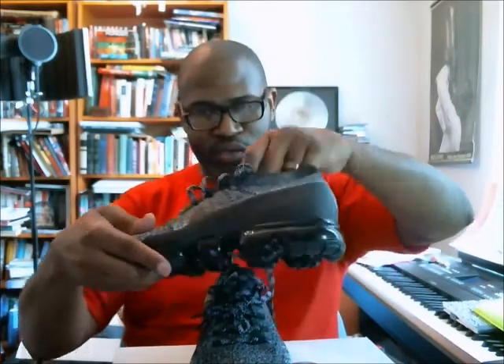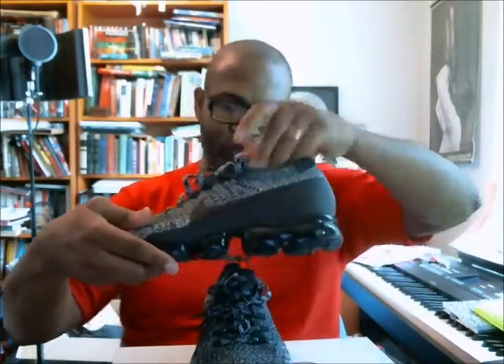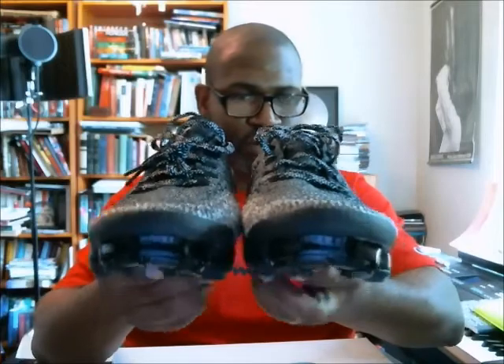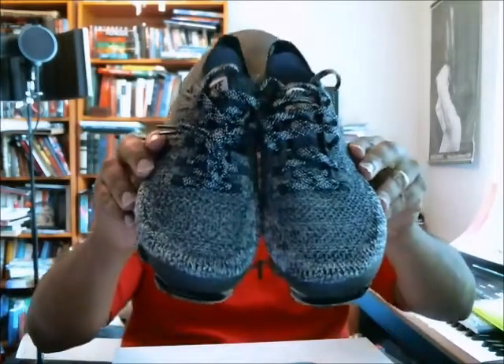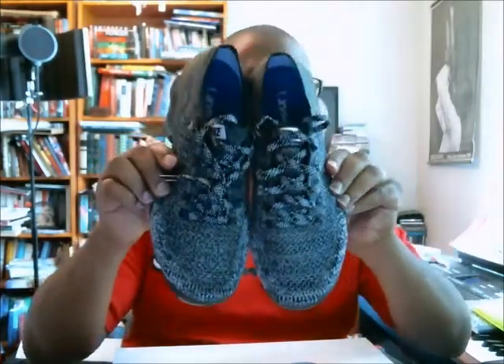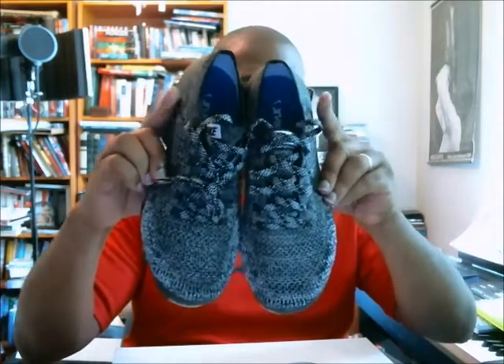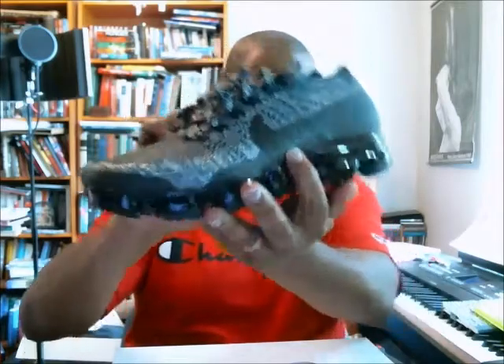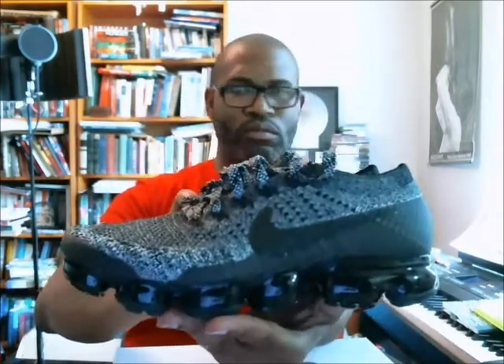Everything is loosened up on the shoe because someone tried them on, and there's no shoe insert paper, but let's do the 360. I want you guys to see the insole, which is blue. There's the toe box, the top, and you can see the blue shoe inserts with VaporMax and the Swoosh.